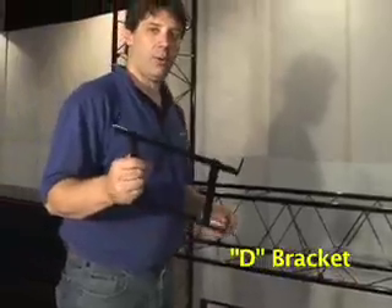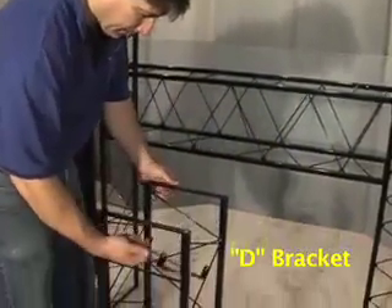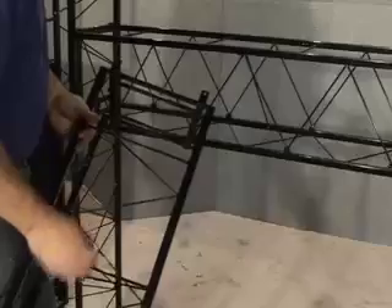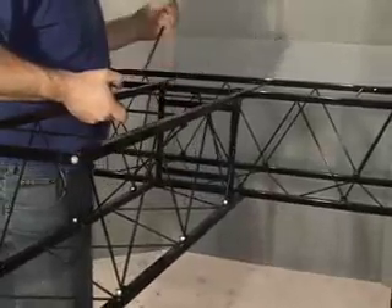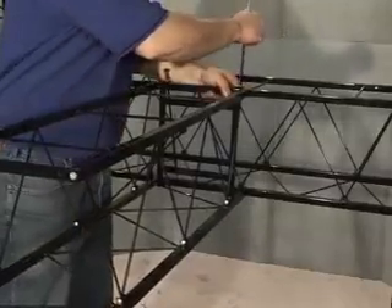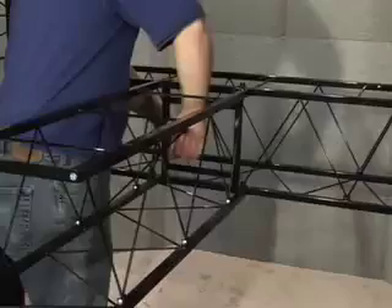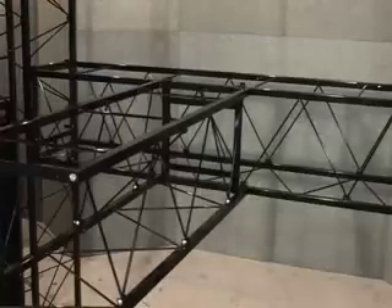The D bracket is used to connect two horizontal pieces together. It connects the end of one anywhere to the side of another one. Take the D bracket, slide it in from this end until it straddles those. Grab one of your pins and drop your pin into position. For the other pin, force your bracket into place and put the thumbscrews on from the bottom.